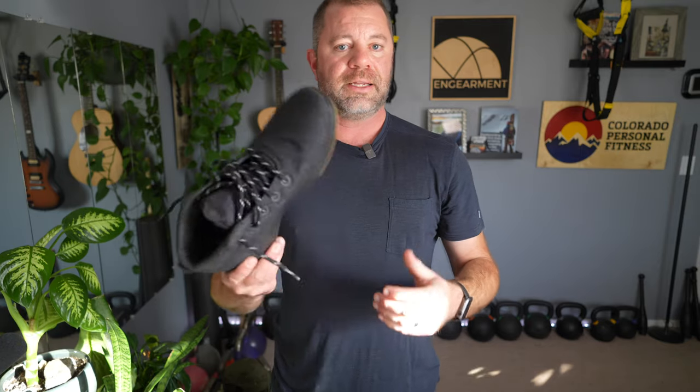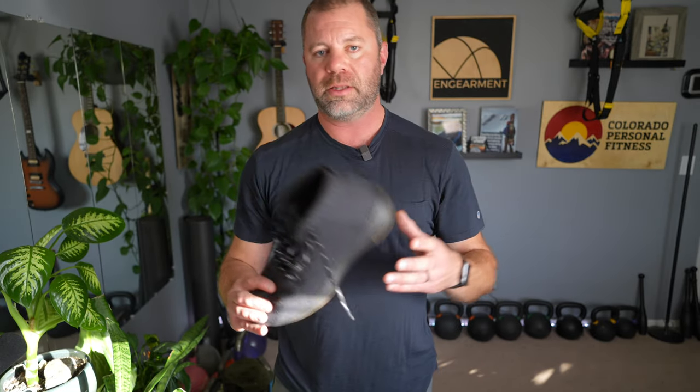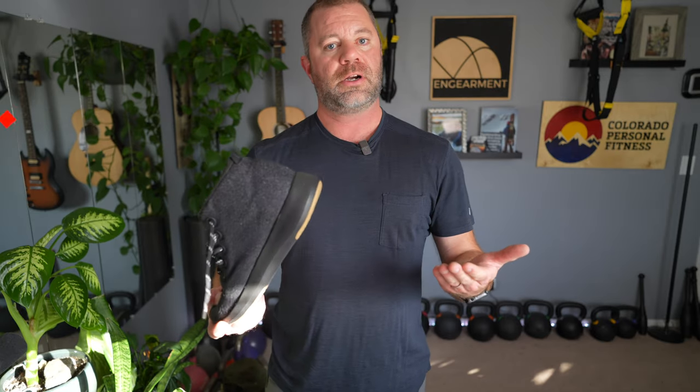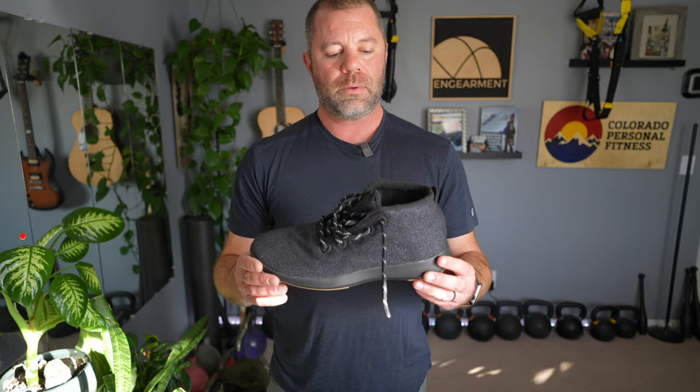If you found this helpful, a thumbs up is always appreciated. If you want to see more content like this, especially with Allbirds, consider subscribing to our channel. Just last two weeks I think we got 480 new subscribers, so if you're one of those people, welcome to the channel. If you ever have any questions or want to share your experience on any of the products, please put that in the comments below. We're not experts — we're just trying to share our experience and we'll always learn from the audience as well. I'm Sean Sewell, owner and director of Stoke for ingearmint.com. Until next time, take care.